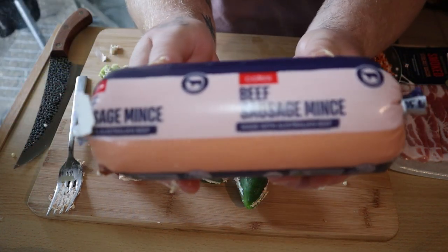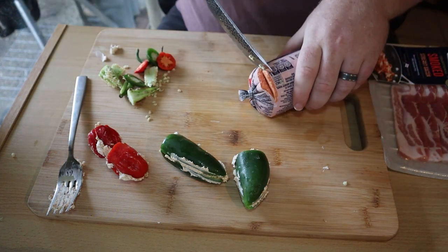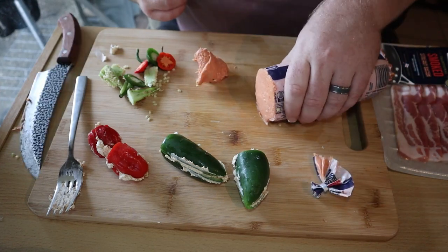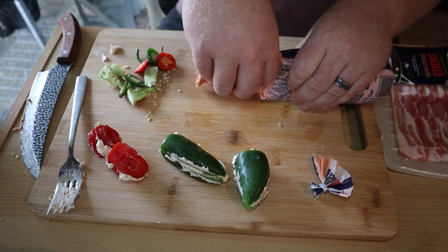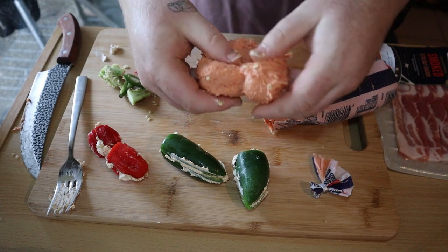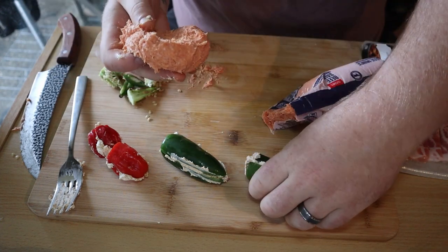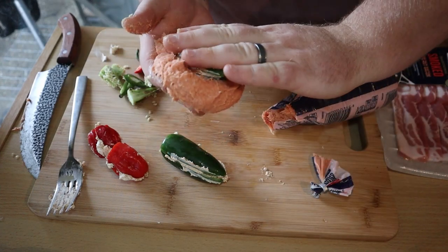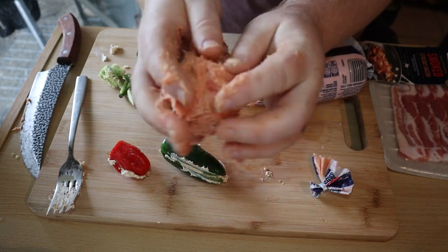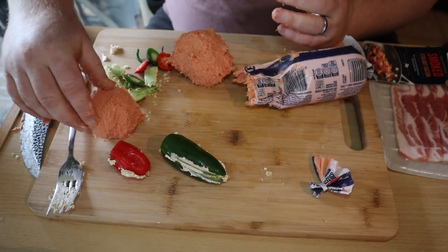For the outside of the armadillo egg we're going to take this beef sausage mince — this is just a Coles brand, about six dollars from the supermarket. You can also take whole sausages, whatever flavored sausages you want, slice them open, get the filling out and use that instead. This is quite sticky so it's quite a tricky process — place a jalapeño straight in the middle and slowly work the mince all around. Same for the habaneros.